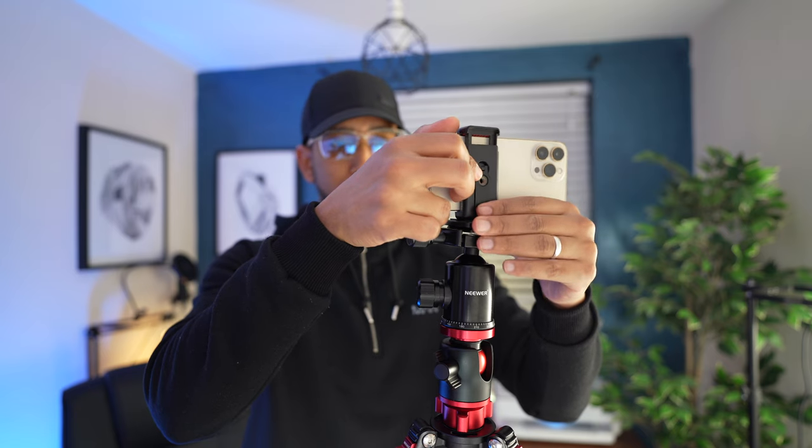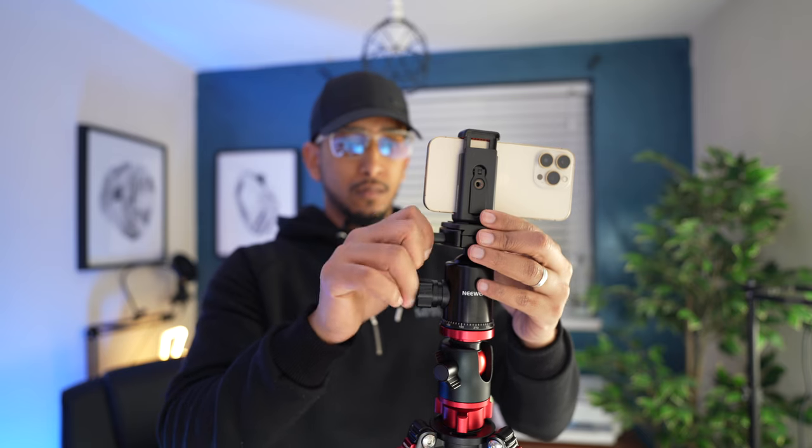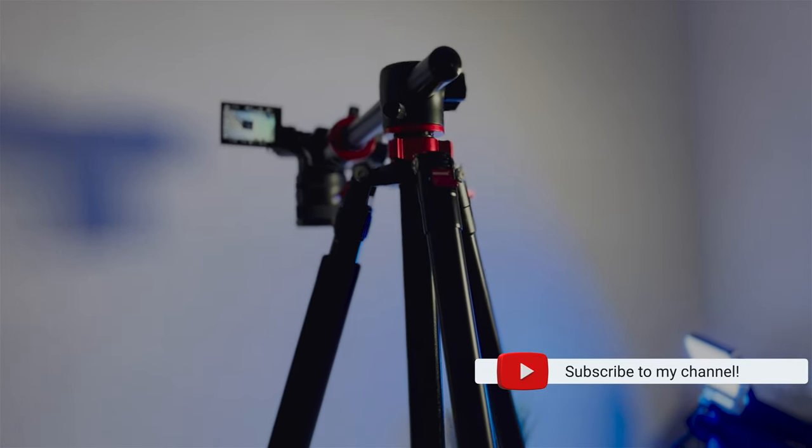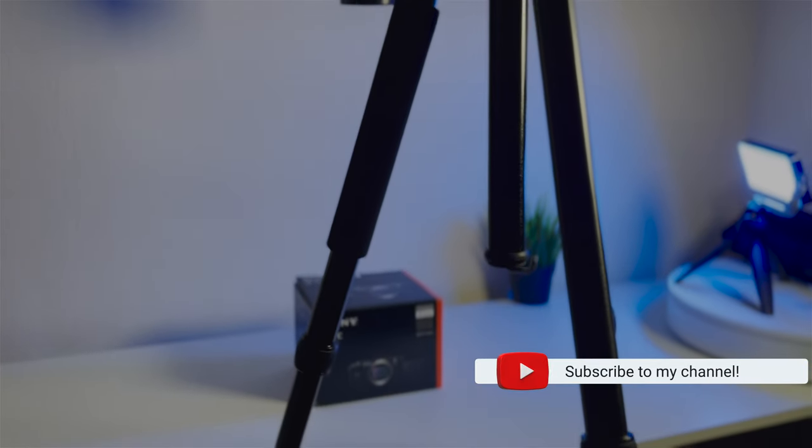Set your price first. A tripod worth £70 may hold your smartphone or GoPro but it may not hold your fragile camera and lens. I would suggest you not go cheaper than a £100 tripod.